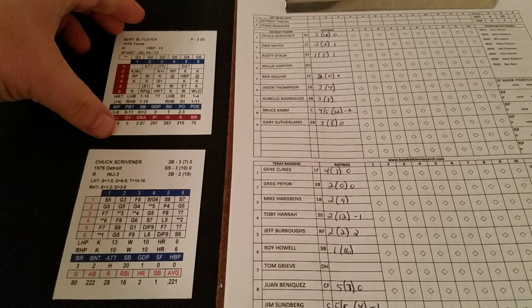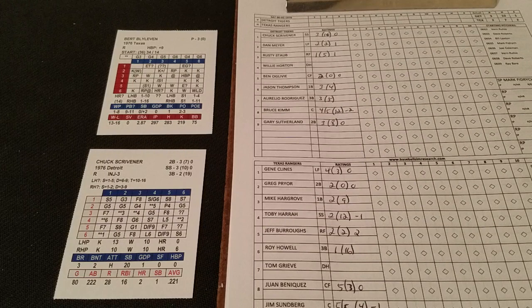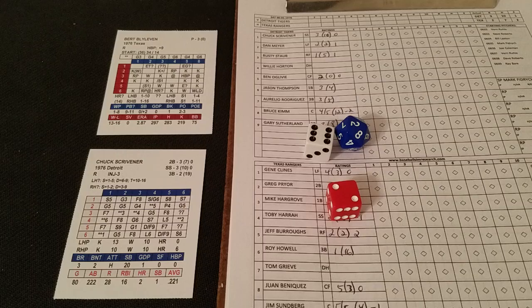The first batter is Chuck Scrivener against Bert Blyleven, and we are underway. I'm going to try the strategy rolls when a guy is on first base only — not when he's on second or third, just when he's on first — just to see how it goes and see if we can get this to work without being too ridiculous. So we'll see how it goes when we get there. Here's Chuck Scrivener.